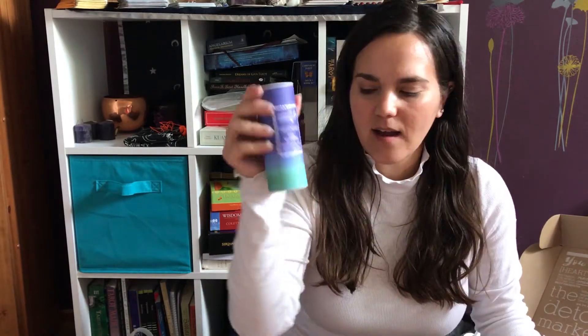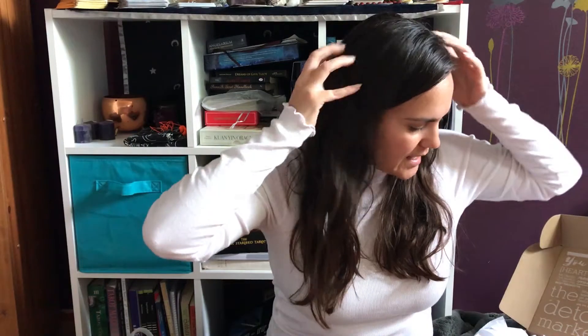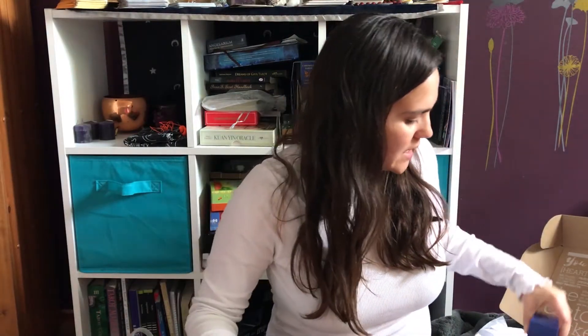I got the dry shampoo, so this is the full size. We could try this afterwards and see how it works because my hair is kind of greasy — I haven't washed it in a few days.